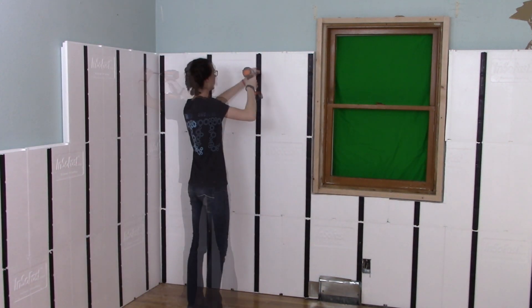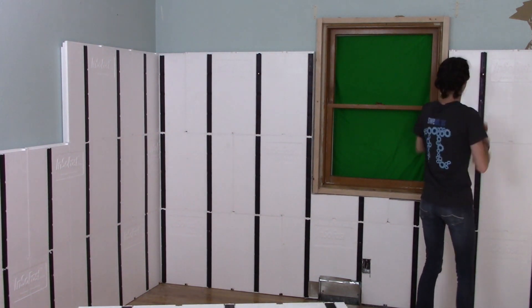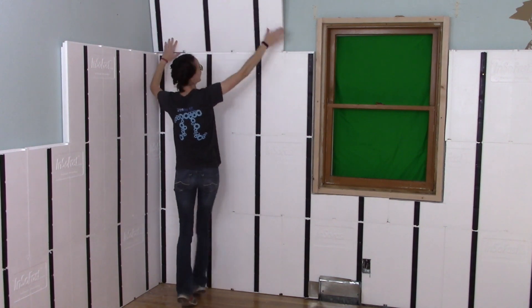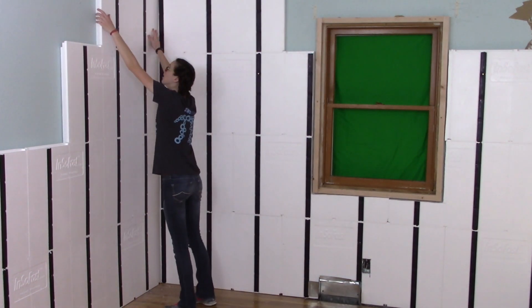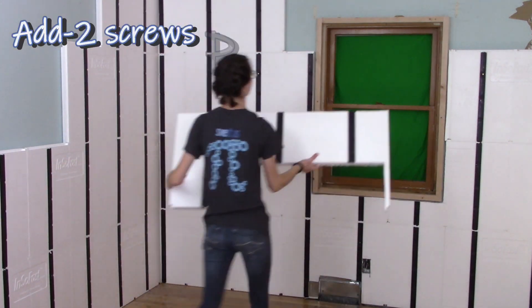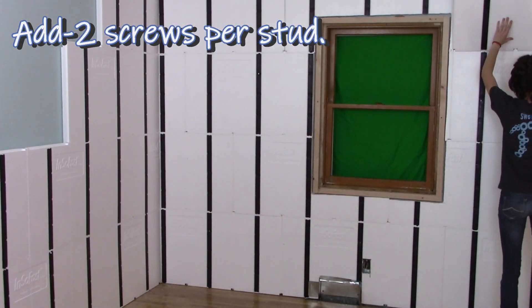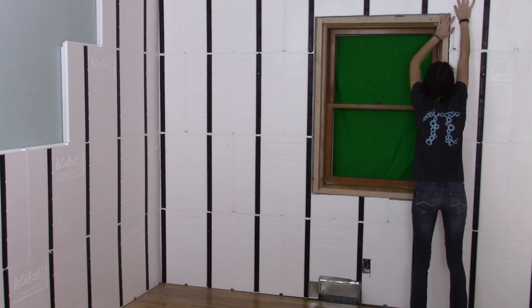Put a screw in at the two panels in the corners. Continue stacking up the panels. Complete the fastening of the panels using two screws per Insofast stud. Now that all the panels are installed, it's time for the drywall.